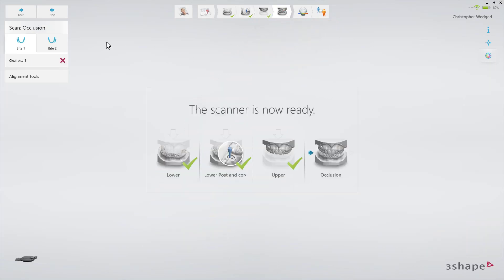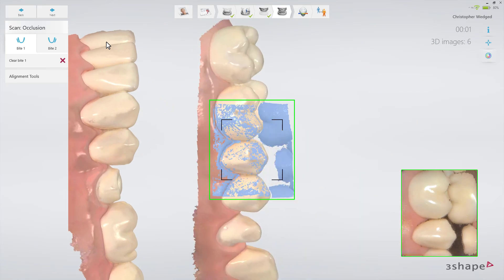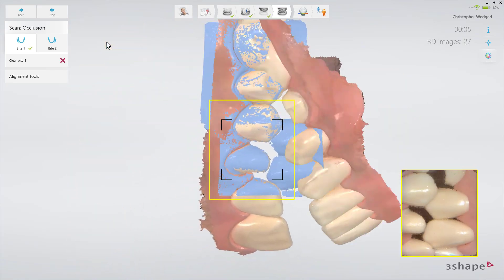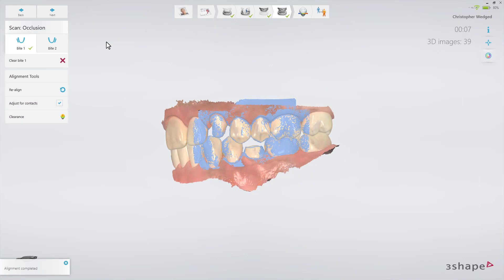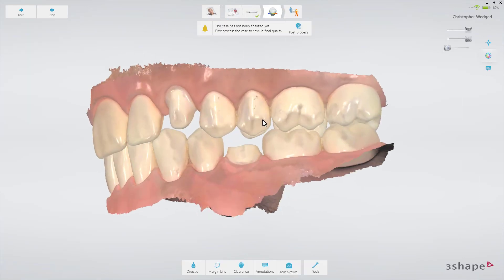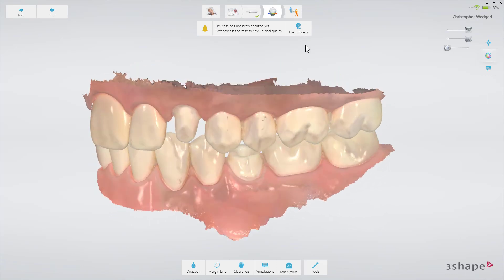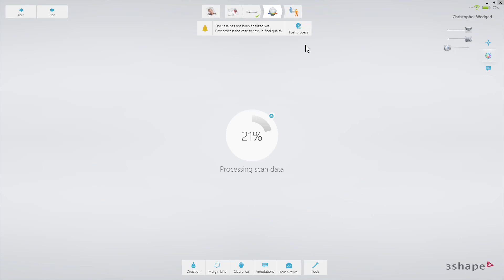Now remove the scan post and scan the bite. Switch to the Analyze page to confirm that there is enough space for the reconstruction between the upper and lower jaw. Set the margin line and optionally add some comments or shade measurements.